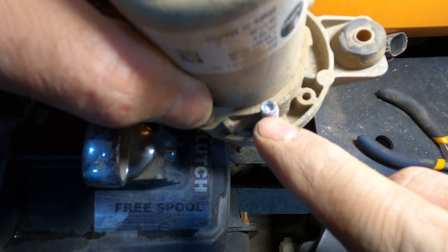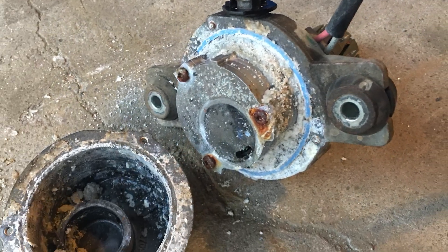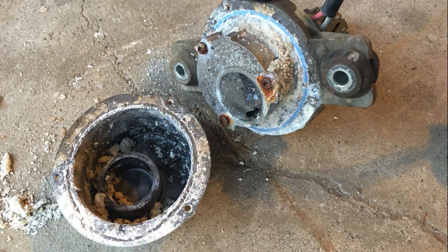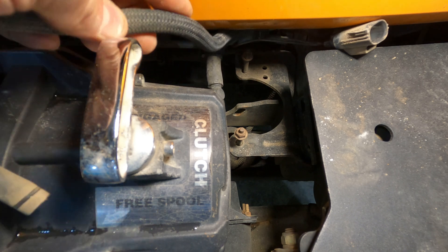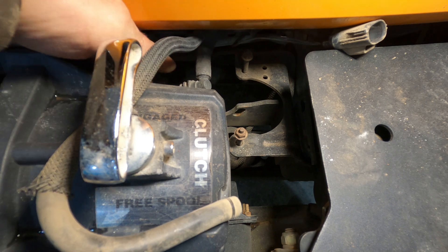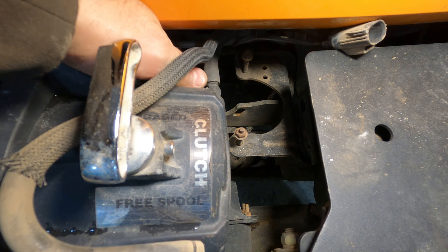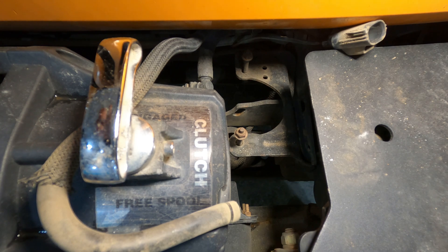Here you can clearly see there's a bunch of buildup in the pump. I've taken one of these apart before and it was just full of corrosion. Now there are two hoses to be removed — this one is the fresh air intake to the pump, and this is the side where it's pressurized, which goes up behind the grill. You can see the two hoses here.